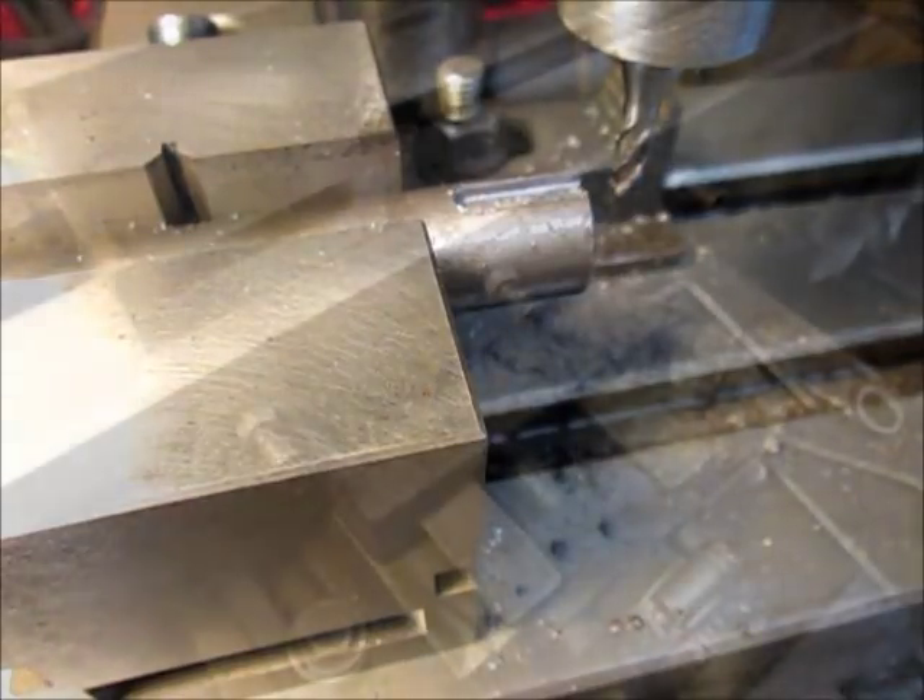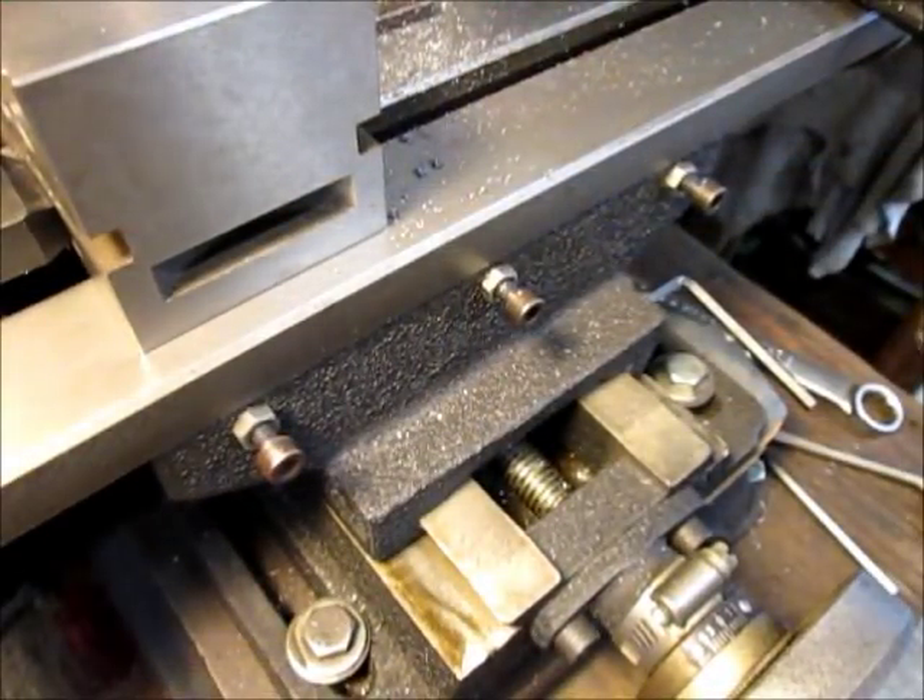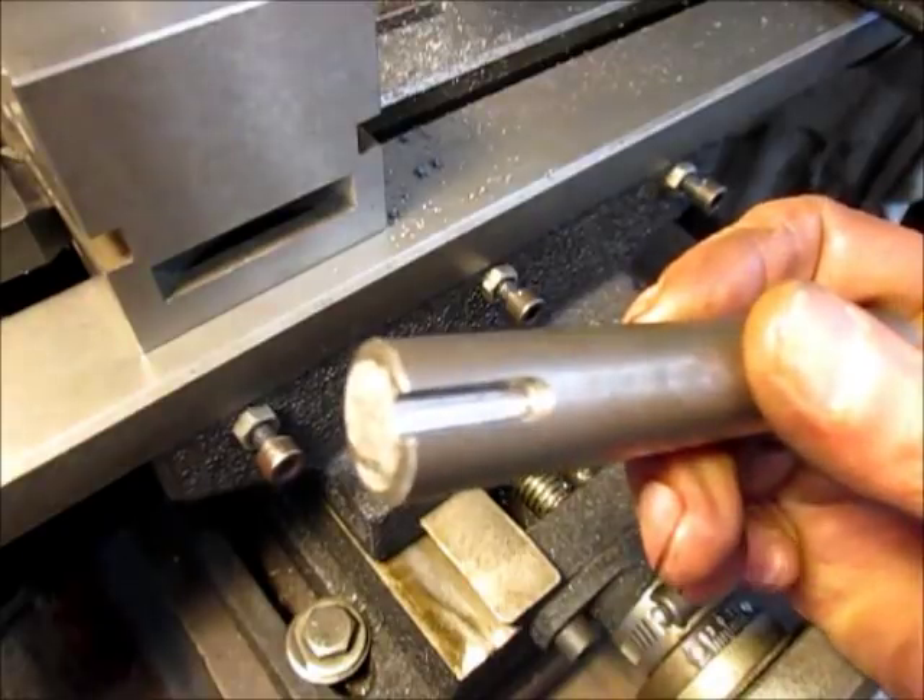And that's the final cut. Here's what it looks like.